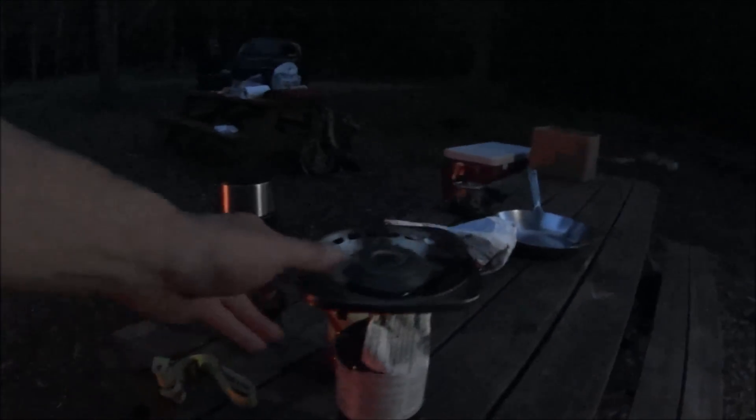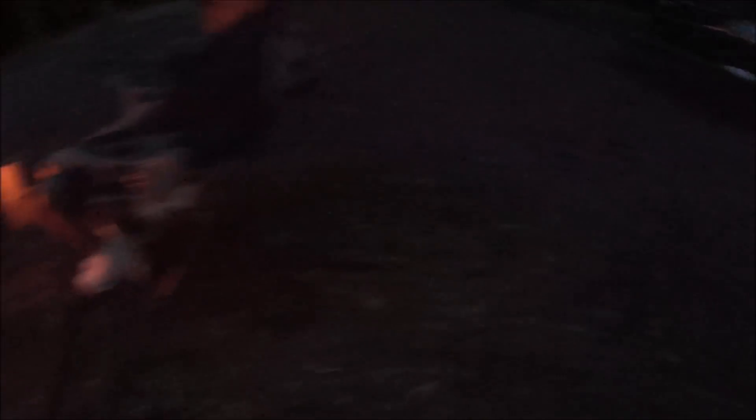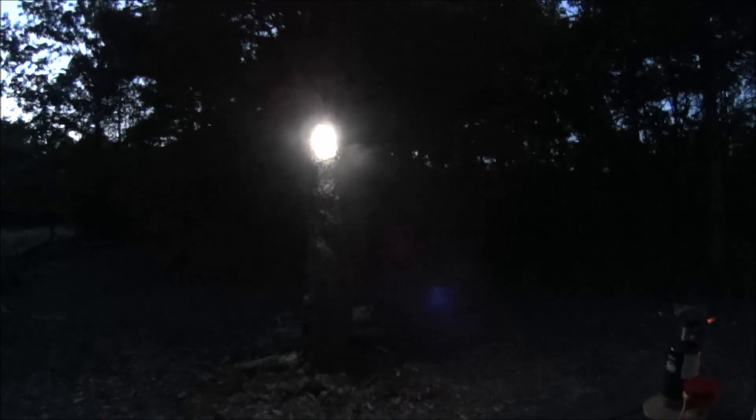All right, we'll start in there. We're going to cook the steaks using propane. The light's good — you know, it's something about having a light in camp and then a fire going. Makes it civilized. So if it was going to rain, I'd put a tarp up, but it's not going to rain. Clear night. Another advantage of car camping or truck camping — we got watermelon, we got steaks. So we're good.